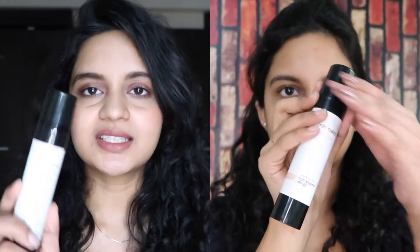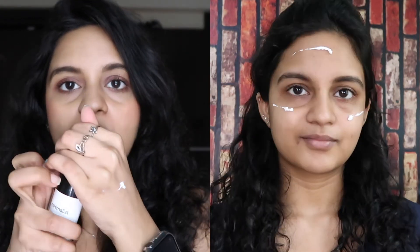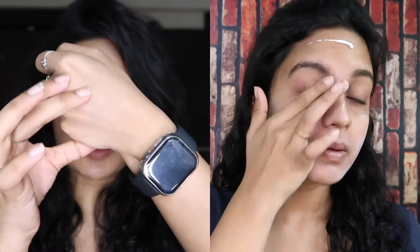If your skin is very oily, acne prone, and sensitive, you definitely have to try out the Minimalist sunscreen. This sunscreen is from the brand Minimalist — it has no white cast, it's not dry, but it has a cream-based texture. When you apply it to the skin, you can blend it very fast and it absorbs very quickly. It is very lightweight.